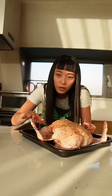You want to give him a good rub. Leave it uncovered in the fridge for 24 hours.